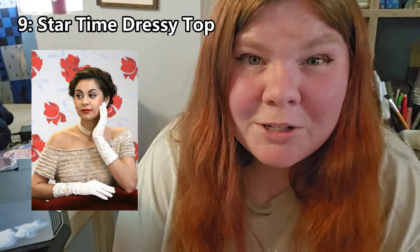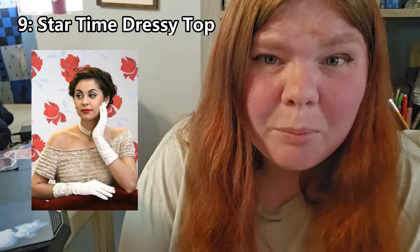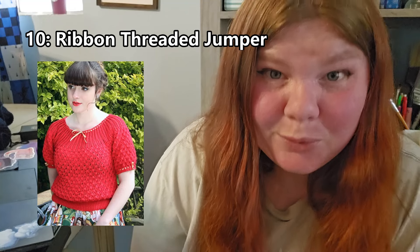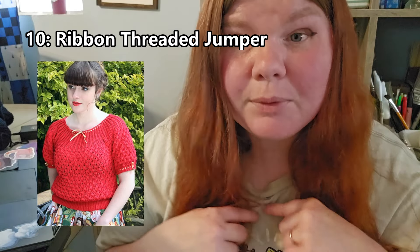This next pattern is called Star Time Dressy Top — it's an odd title but it's really cute. I love off-shoulder tops and dresses, so that's what draws me to this pattern. I would personally knit the off-shoulder sleeves a bit longer than shown because I wouldn't want that much of my arms exposed, but it's super cute and I think it would be fun to knit.